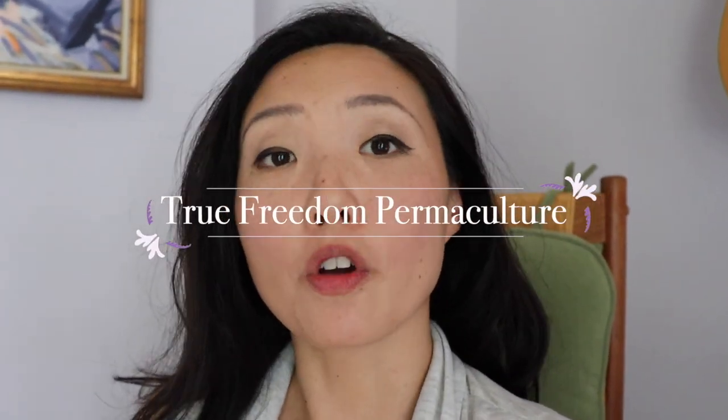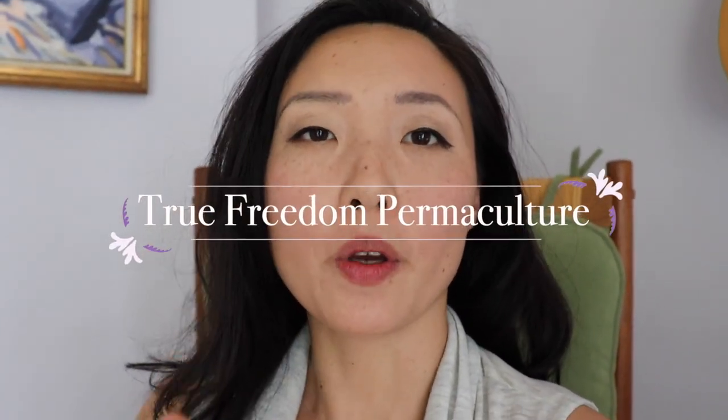Welcome to True Freedom Permaculture, where I show you all the tips and tricks you need to have a green thumb even if you weren't born with one. Today I'm going to take you through the entire process, and it first starts with picking the calendula flowers, so we need to head out to my garden.